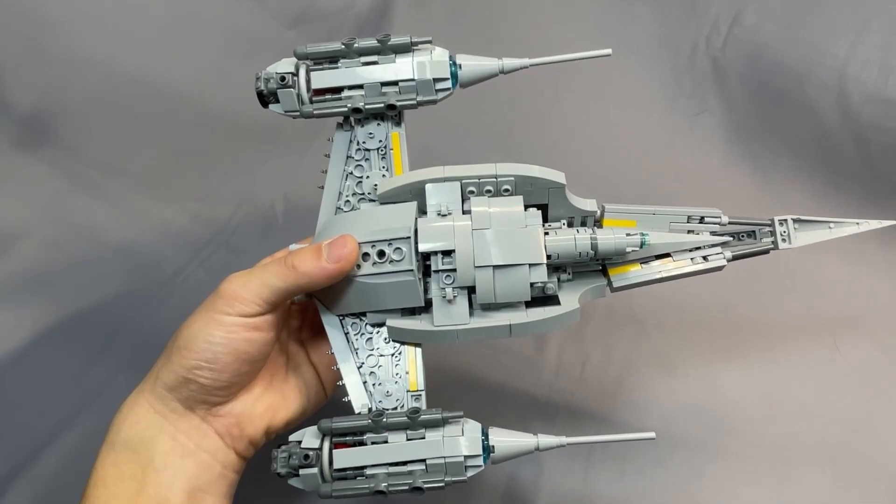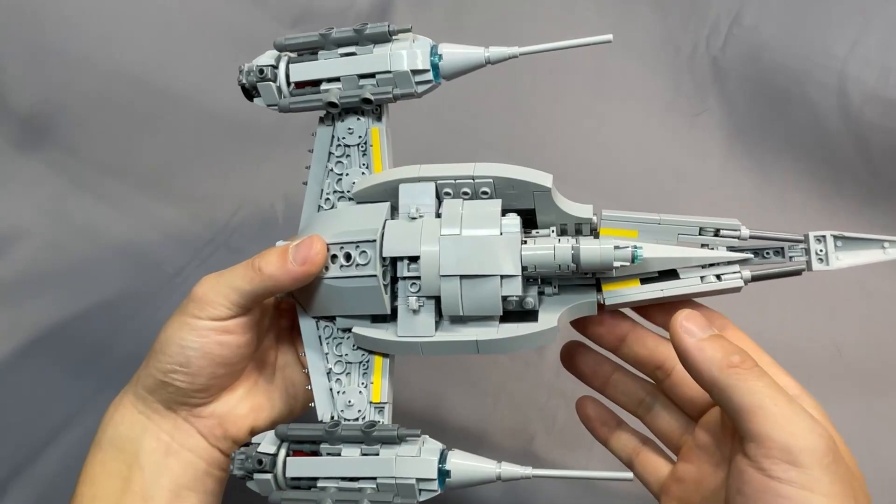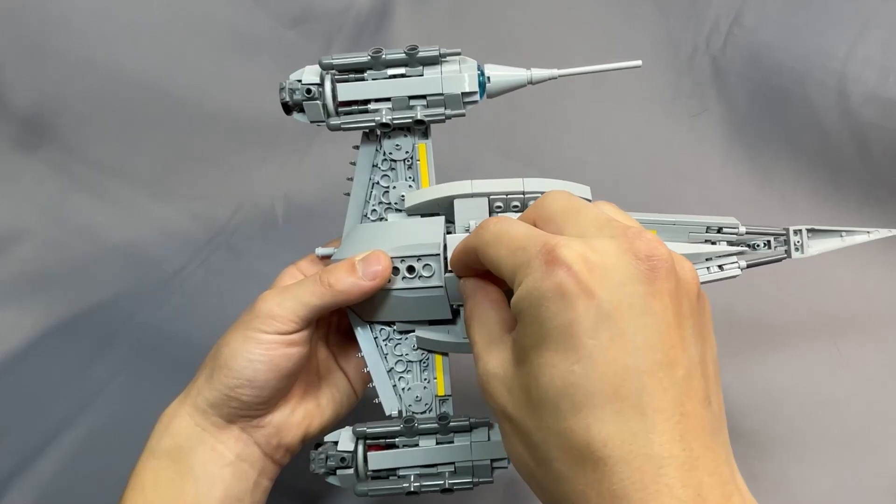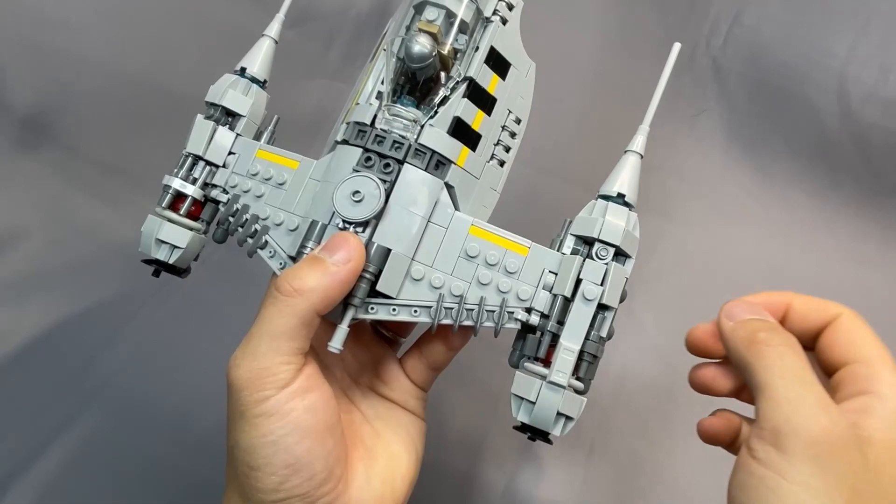On the underside of the model, there's definitely been an effort to smooth out the bottom of the hull, and I'm pretty okay with these gaps and exposed studs, as the model is already quite functional. The auxiliary engine is mounted in the proper place as well, and that tile that falls off all the time connects to this hollow stud — and there's only one stud, so that's why it's a little bit loose.